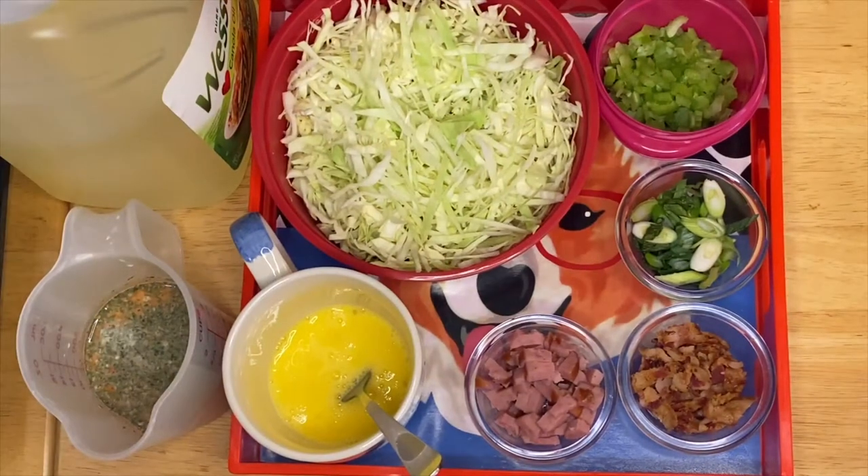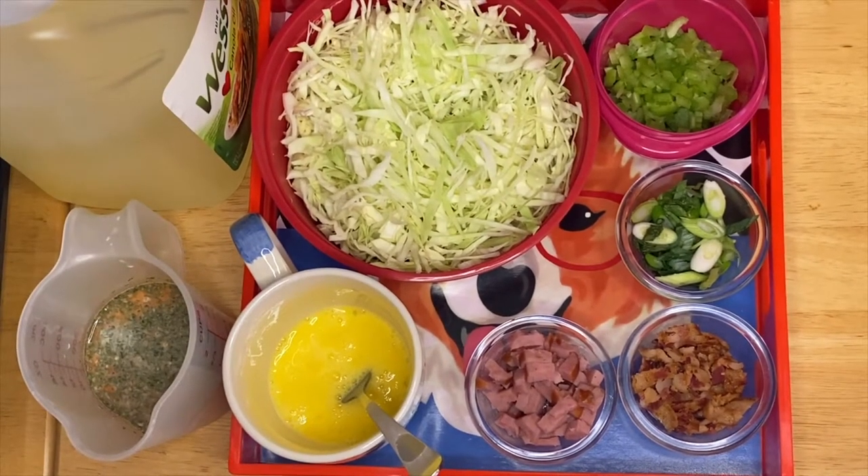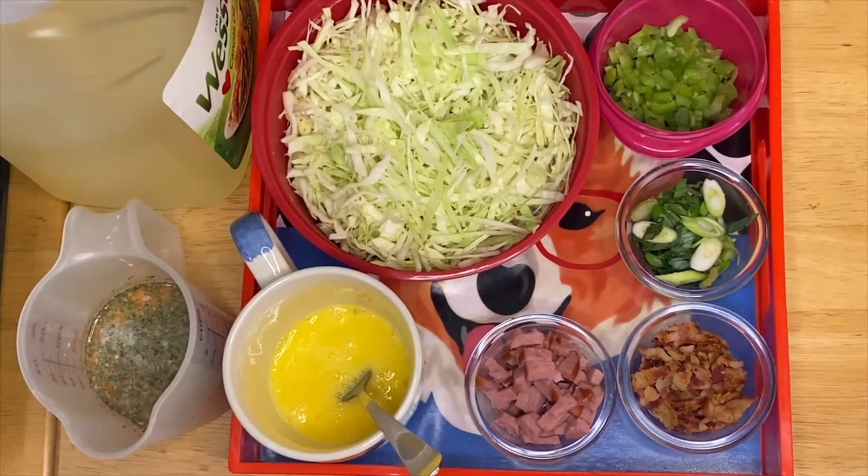Hi guys, welcome to my channel. This is Anna. We're going to make something very exciting — this is the first time I'm going to make this.